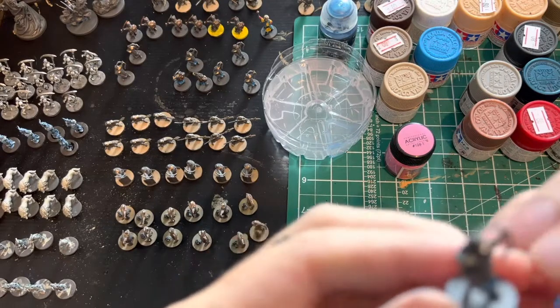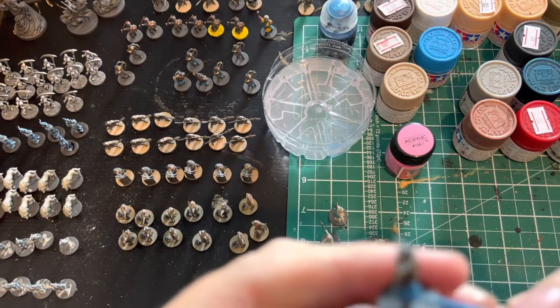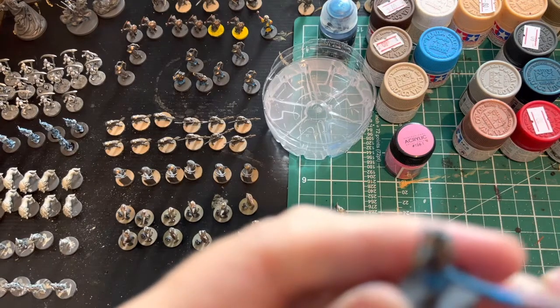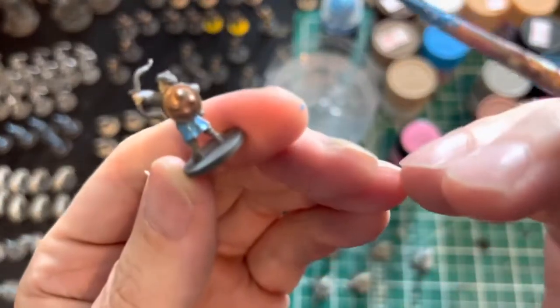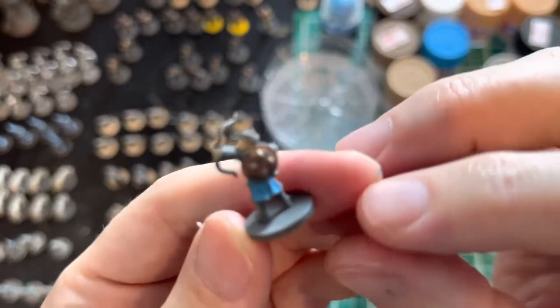These are the Ottoman bowmen, and I've chosen to use blue for most of their uniforms — a sky blue contrasted with purples and some reds as well. You can see the copper and the blue look pretty good together.